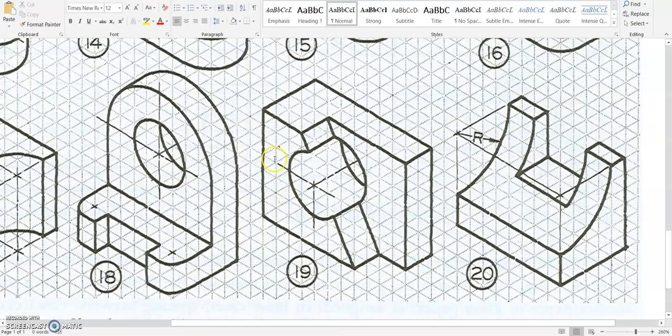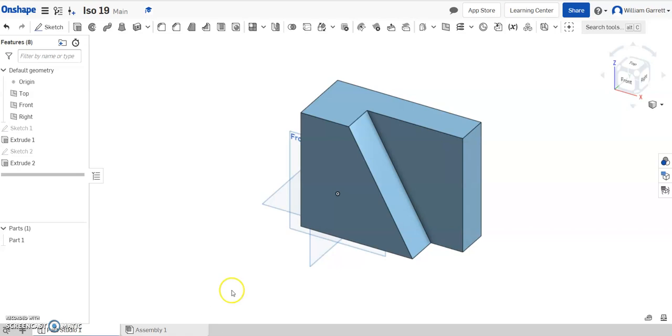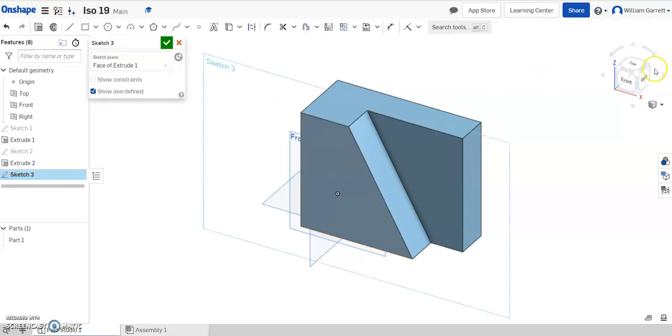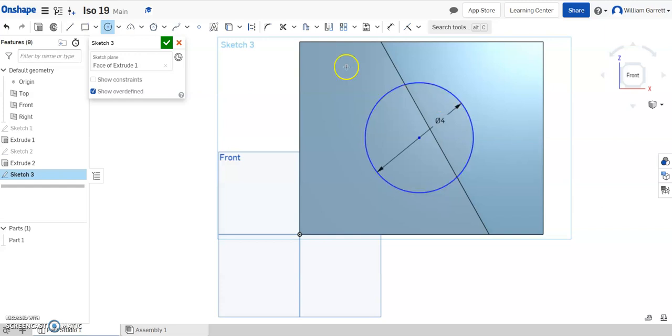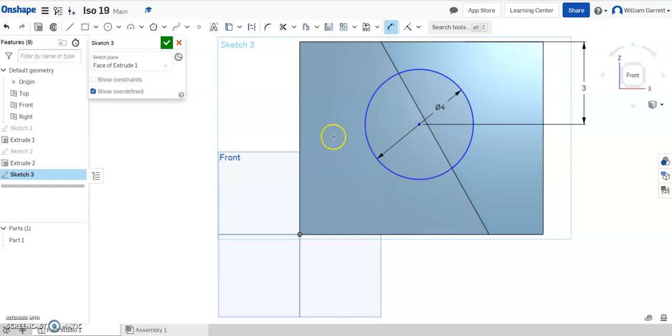Then we need the circle. The circle has a diameter of 4. We need to locate that circle as well — it's 4 from the left-hand side and 3 from the top. So we need a sketch. I'm going to put it on that front surface and change to the front view. I'll hit my circle tool, roughly place it on my sketch, and then use dimensions to move it to the right location. I set the diameter to 4, the distance from the center to the top is 3, and from the center to the left-hand side is 4.